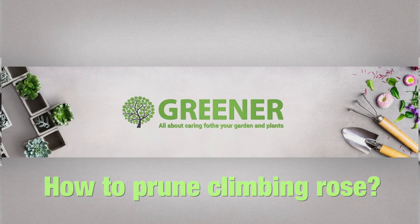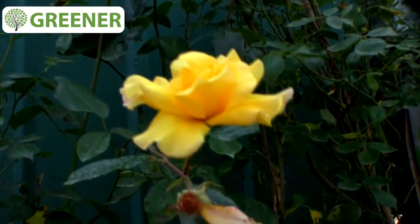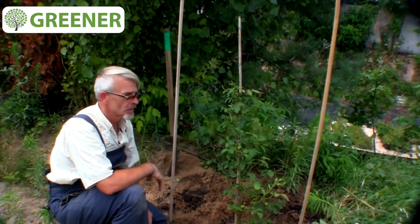The most important thing is proper pruning. You should do sanitary pruning, cutting off dead or disease-suffering branches. Take note that climbing rose blooms only on last year's vines — that is why they should be obligatorily saved. Only then will it bloom.